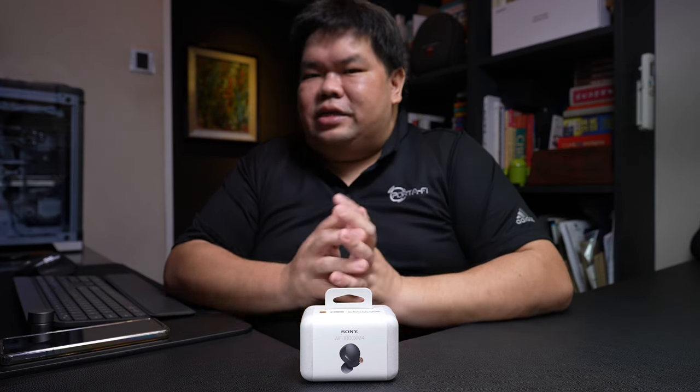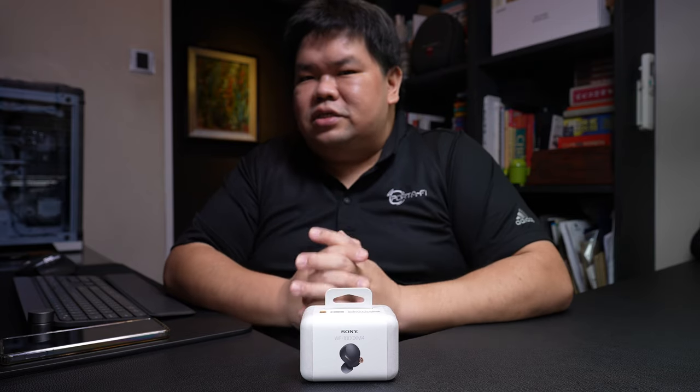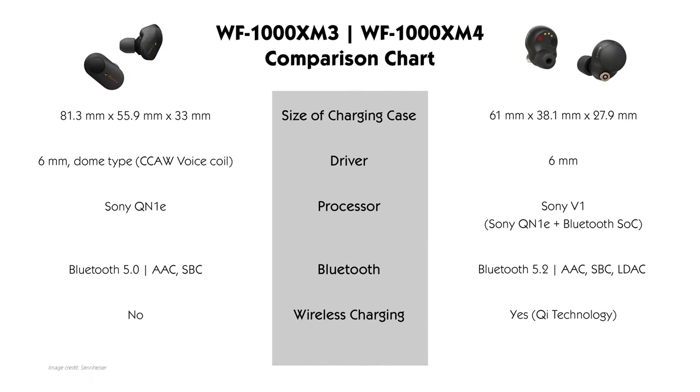Let's take a look at the comparison chart which details the differences between the WF-1000XM3 and the WF-1000XM4. Beginning with the size of the charging case — the earbuds do go into the charging case when you're carrying it, so the charging case size is rather important. The case size of the WF-1000XM4 is a good 56% smaller than that of the WF-1000XM3.